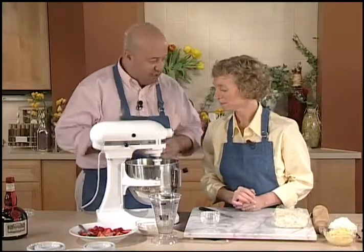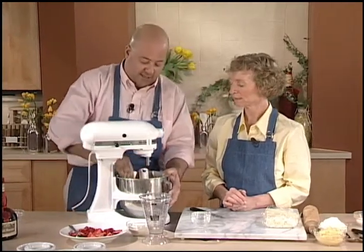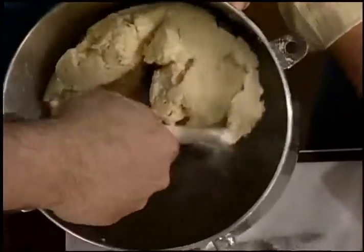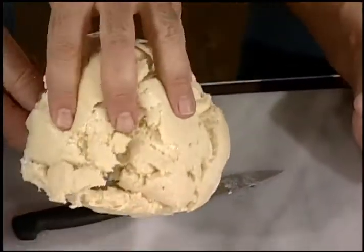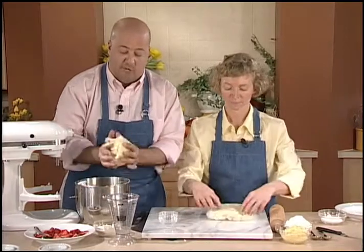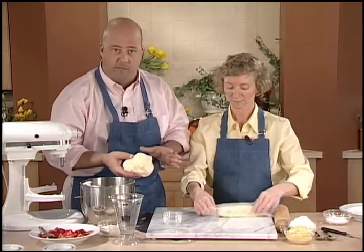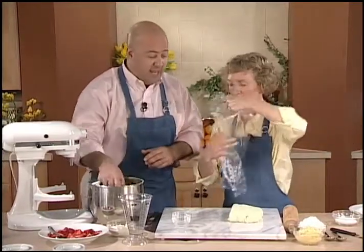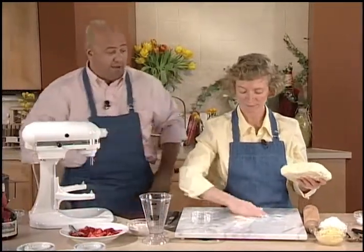Right about now, we stop it when it's starting to gather itself together and still looks kind of chunky. We're going to take this off — there is our nice, chunky, buttery puff pastry dough. The recommendation here is to gather this up, wrap it in plastic wrap, and let it rest in the refrigerator for a minimum of half an hour. You want it chilled so you can spread the butter throughout and the dough itself has a chance to rest. Here, we've got a piece that we've already had in the refrigerator for over half an hour, and it's nice and chilled.